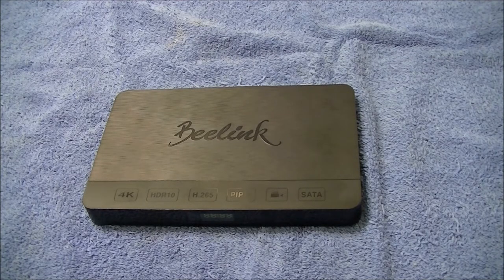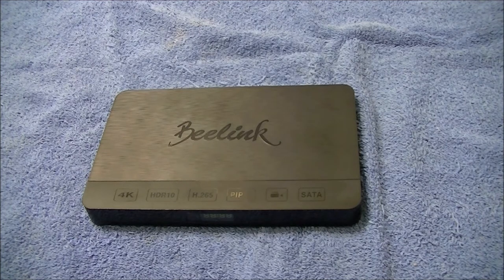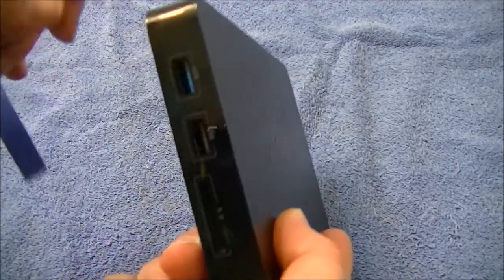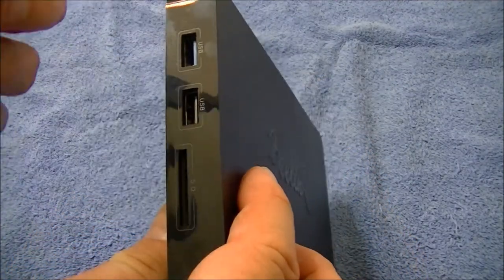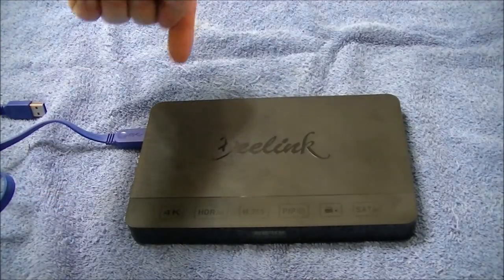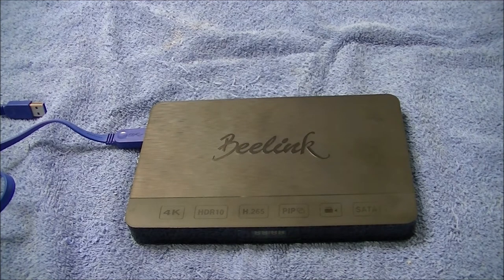I'm recording this after the update because the steps were a little confusing. Basically, you run the exe as administrator, open the image file, let it load, and when this little icon appears, you take a USB 3.0 cable — same on both ends — and plug one end into the USB 3.0 port on the box, the other into the PC, then apply power. When done, unplug and connect to your monitor.